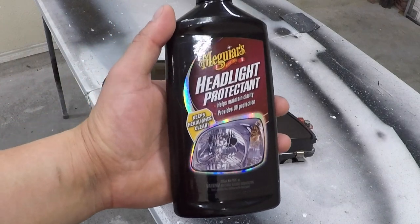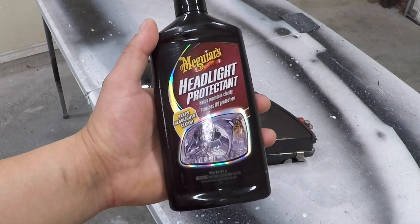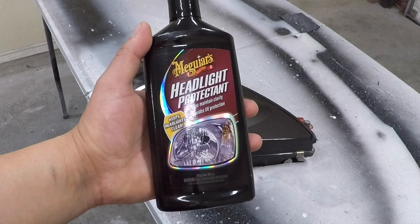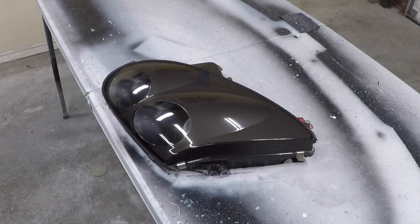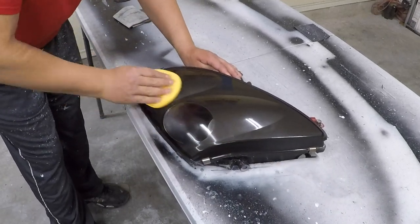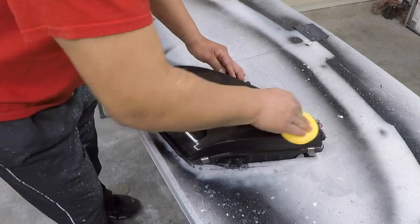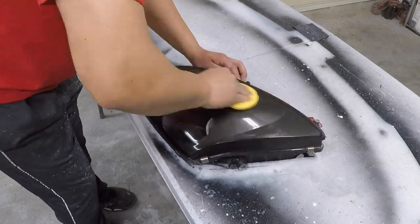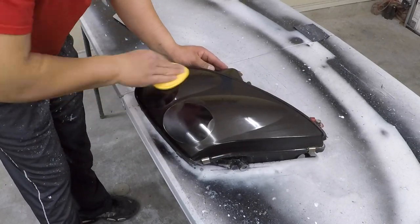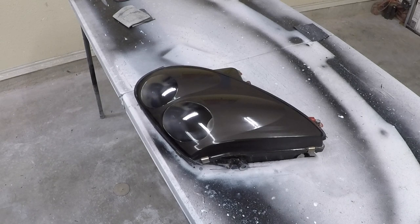The last step is to apply some UV protectant. This is my favorite one — it's so good it was banned. It's probably a carcinogen; I haven't been able to find it at the store anymore and had to order it online from Germany. If you can find it, it's great, but there are other headlight coatings out there and whatever kit you get will come with one. Apply some headlight coating to a foam pad, then apply it to your headlight. I like to thoroughly apply it on, and at the end, apply it in straight lines across the headlight so it doesn't leave any stray marks. Then let it dry for 24 hours.